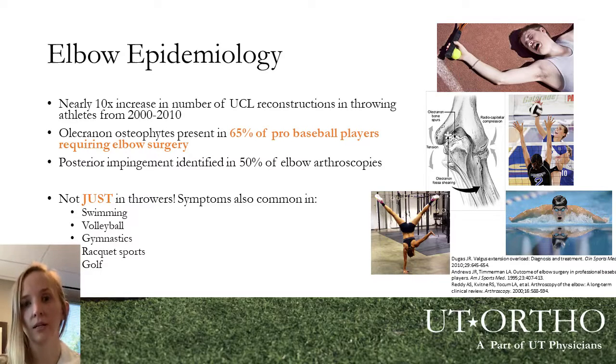Some studies in older baseball players — professionals and collegiate athletes — have shown that by the time these players reach their early to mid-20s, they've developed significant changes in the anatomy of the elbow, often requiring surgery and demonstrating that long-standing overuse injuries have taken place.